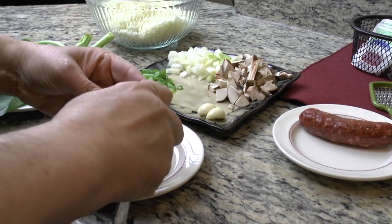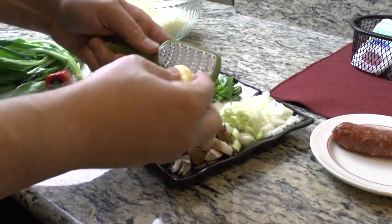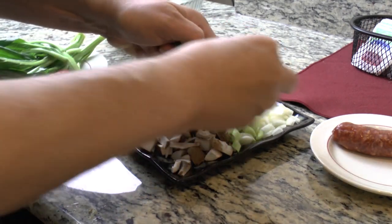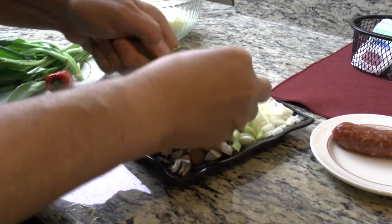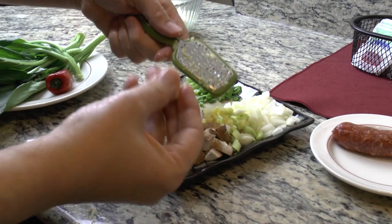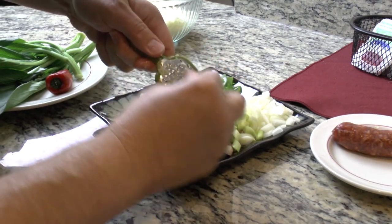For ginger, first I'm going to peel it with a spoon, then grate it right over the top of my mushrooms and onions with a microplane grater. That's some garlic - how much or how little depends on if you're dating or if you're married.